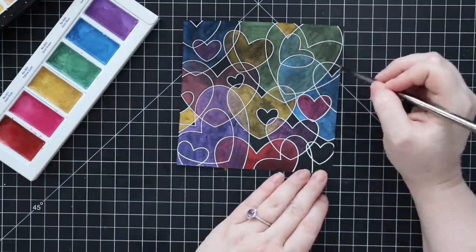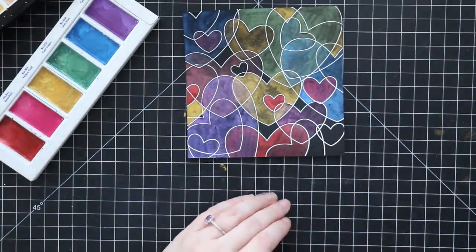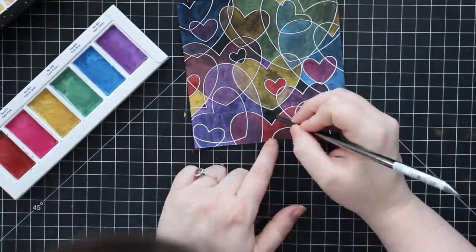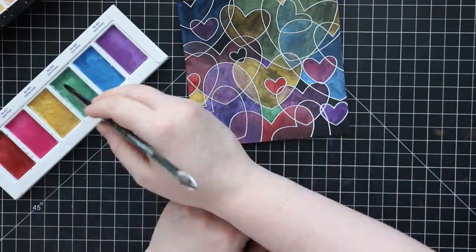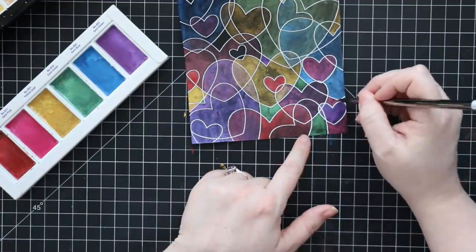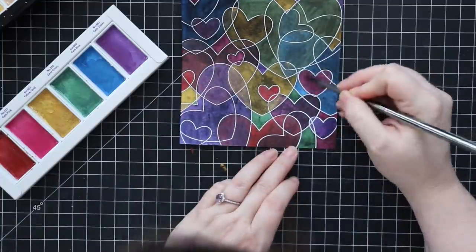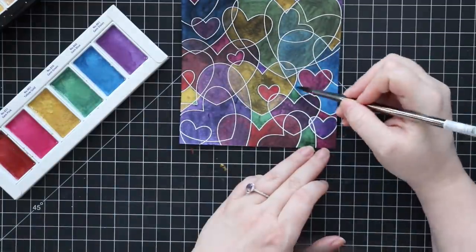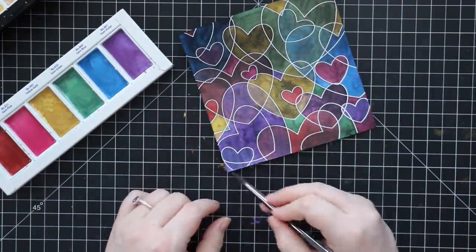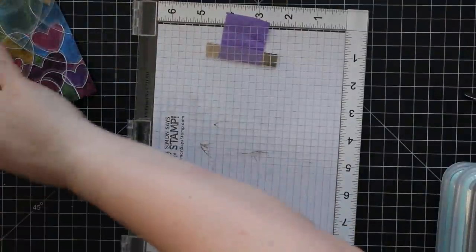I just went along filling them in with no rhyme or reason really, just keeping certain colors away from each other — mostly red and green because those make brown, which isn't pretty when you're going for rainbow colors. I filled everything in on both cards; I didn't leave any open areas black. I wanted solid color on all pieces. These dry really quickly since I'm not using a ton of water, so there's not a lag in time like there is with other coloring mediums.